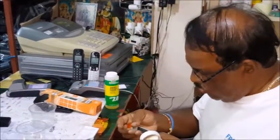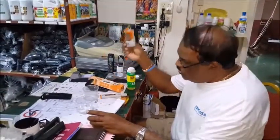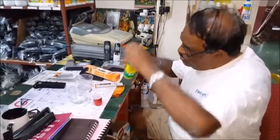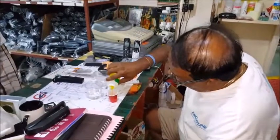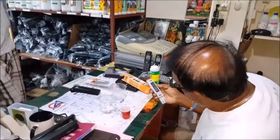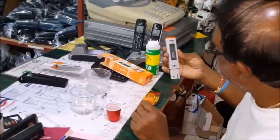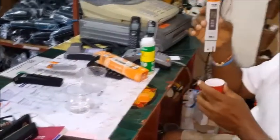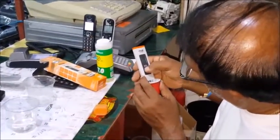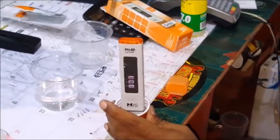I'm going to calibrate it now. The calibration process is simple. This is the calibration solution that comes with it — I give it to the customer; I'm using mine here. This is the pH 7 calibration solution. Look closely — it's already reading near pH 7. This is a temperature-compensating meter. It will read 15.1 based on the solution temperature and will come down to the exact working temperature. We put it in here, press calibration, and press — now it's calibrated.